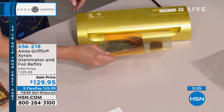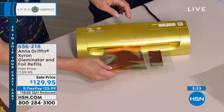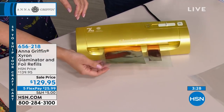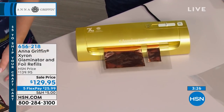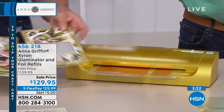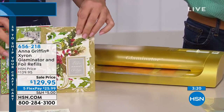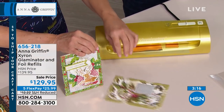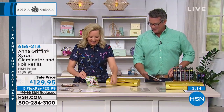You promised to give me one, I think. I am going to get you one — they have wooden wicks. Anyway, crafting is a lot of fun and I'm glad we have all our crafters on board here today. Penny says 'the Glaminator and Anna go together like peas and carrots.' Thanks, Penny. That's really good.